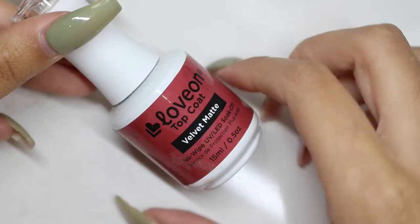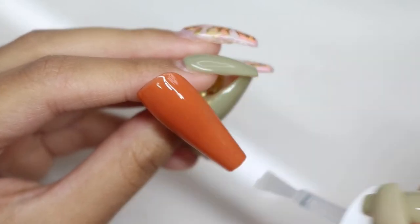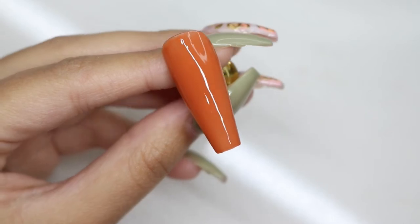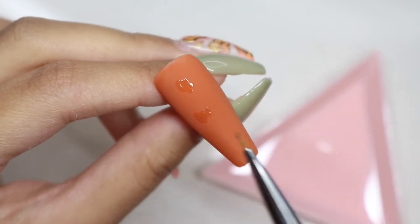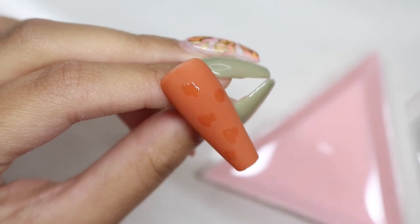I'm going to go ahead and put some matte coat onto it because I'm going to be using foil. Foil does not stick onto matte, which is why I used some matte top coat. I am then going to grab some McCart gel foil glue and place that randomly all over the nail, and cure that for a full 60 seconds just to make sure it is tacky enough.